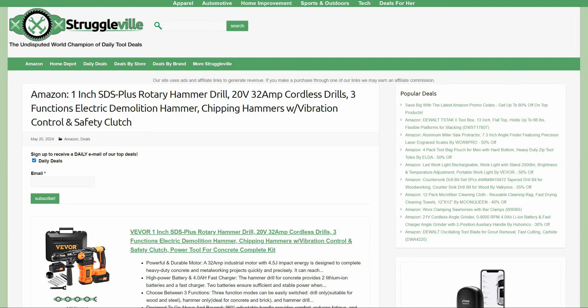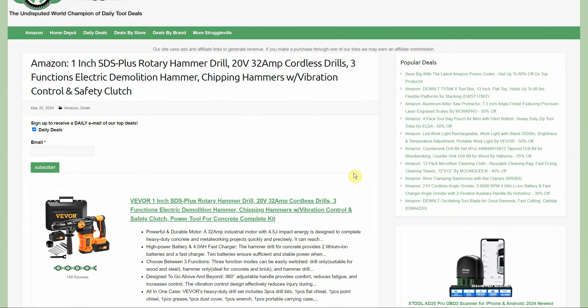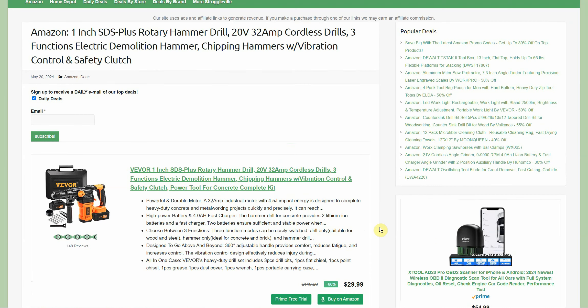Hey guys, welcome back. For this video I have an amazing new Amazon deal that I want to share with you — it's going to be linked down below. It's so amazing I feel like there's something wrong with it but I can't figure out what it is: Vavor SDS Plus rotary hammer drill, cordless, two four amp hour batteries for $29.99. That is so ridiculously, insanely, stupidly cheap that I keep looking at this listing thinking: what am I missing? This is not $29.99.